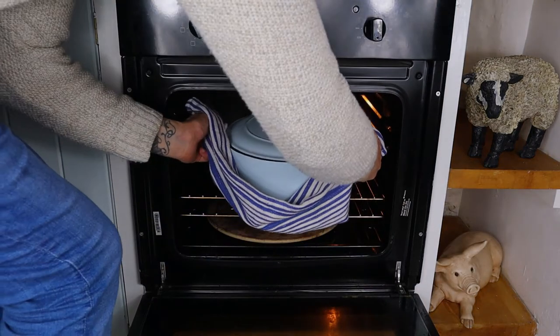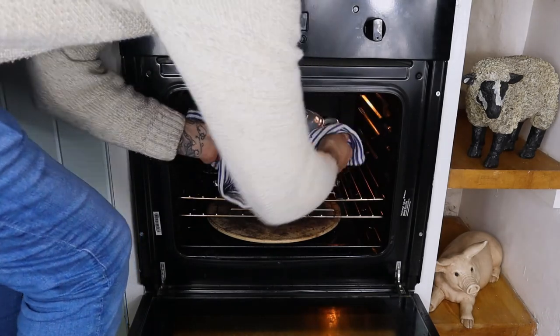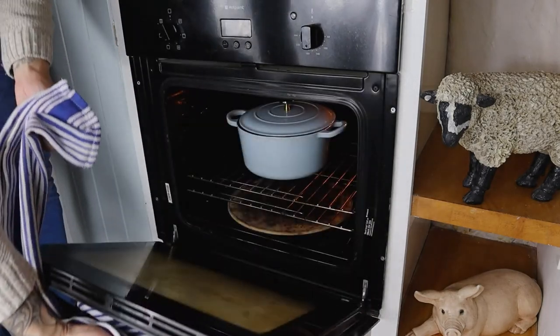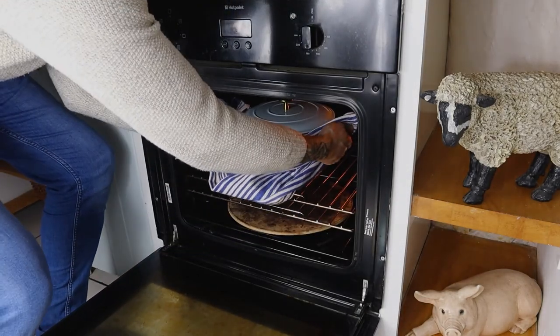We pop in our beef and that sits there in the oven for about three and a half to four hours. Keep adding little bits of stock or water here and there if you need to.